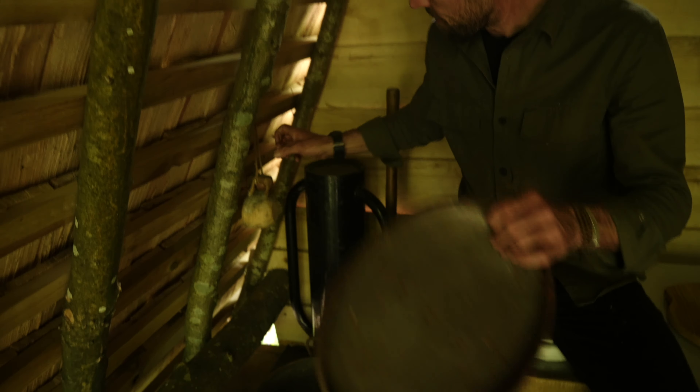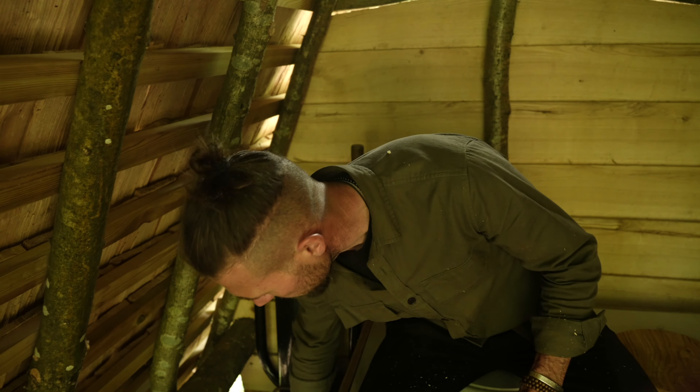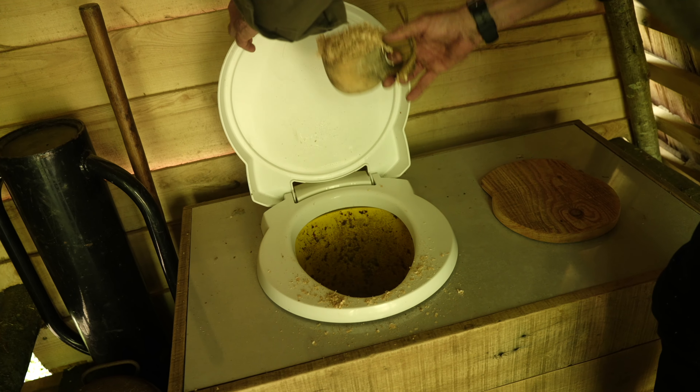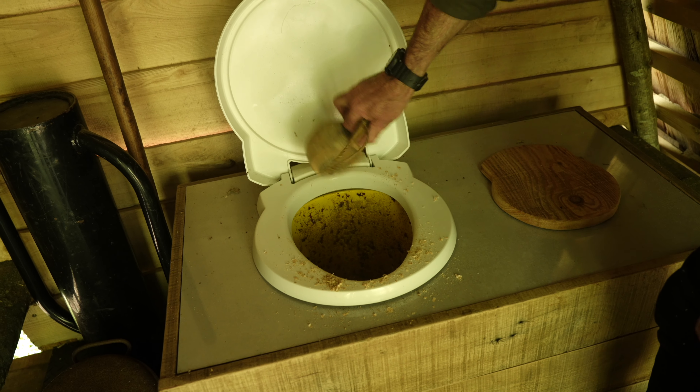So this is my flush. Once we've been, we tip a bit of sawdust on the top.